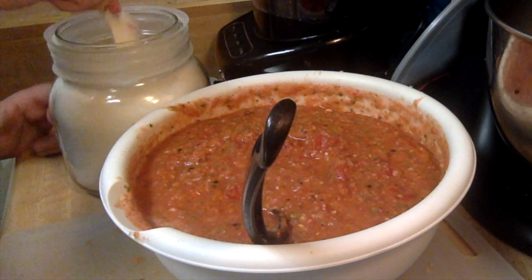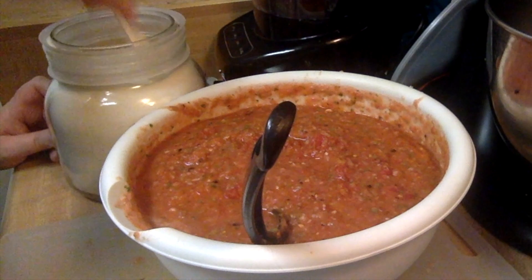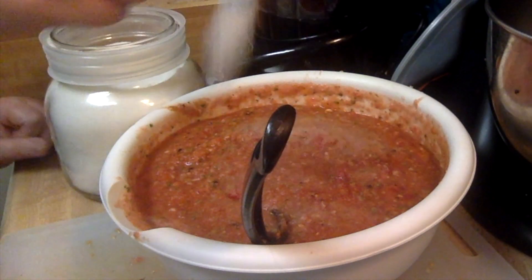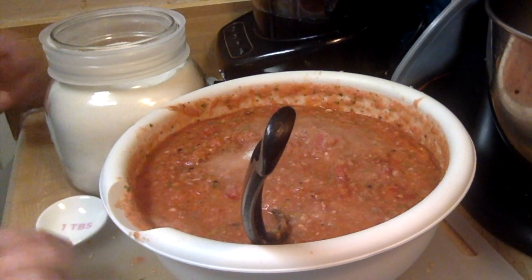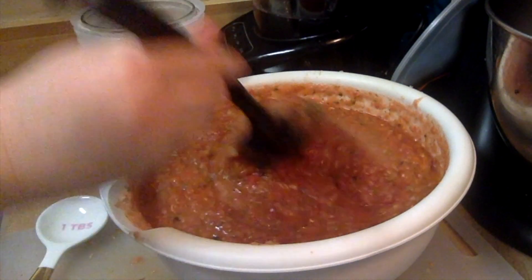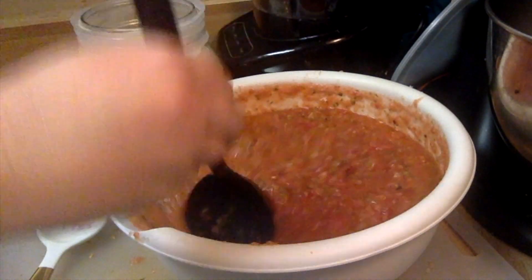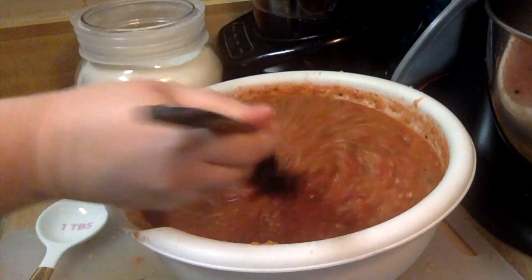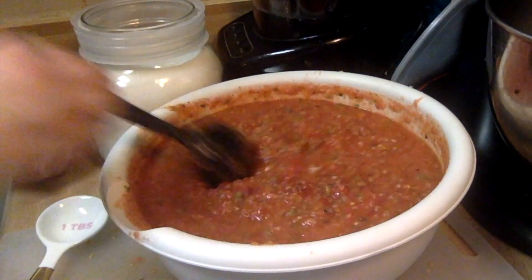Once everything is mixed together how you like it, go ahead and add a couple of spoonfuls of sugar — or just a small amount if you're making a small batch. Trust me, you will not taste the sugar, but it does help to prevent heartburn. You'll never even know it's in there.